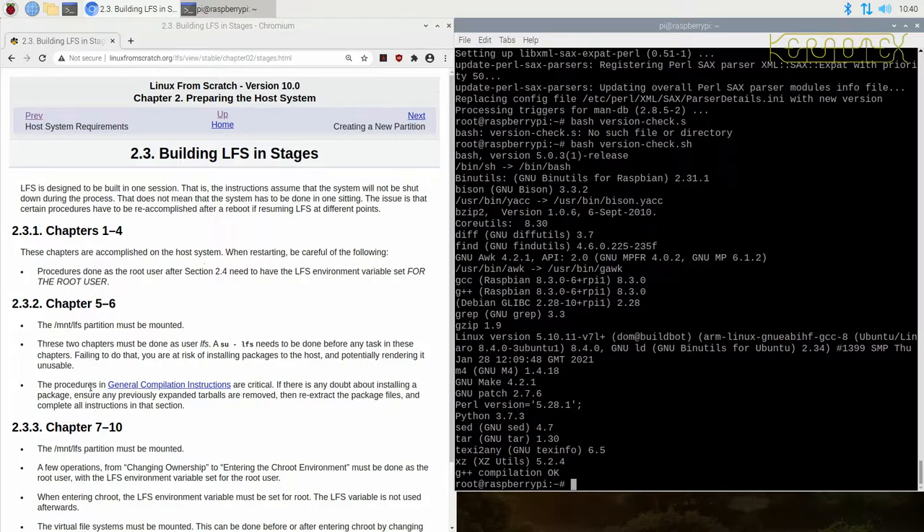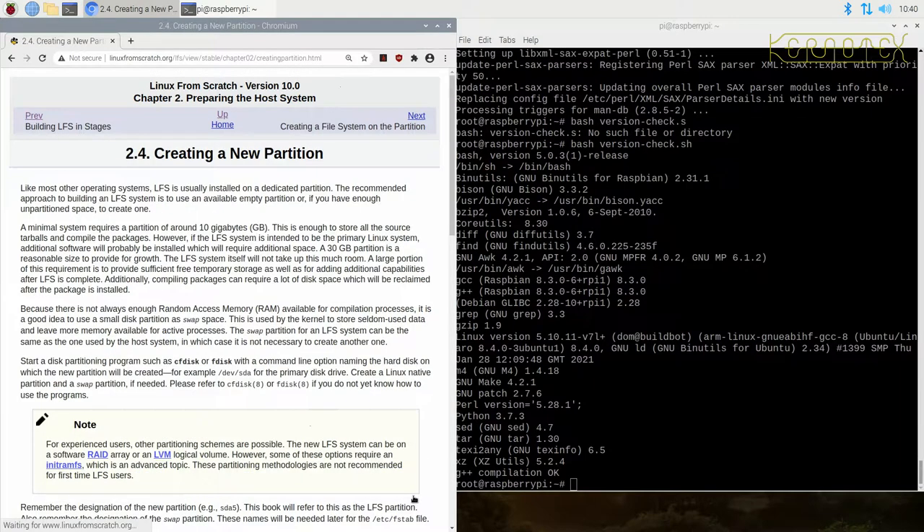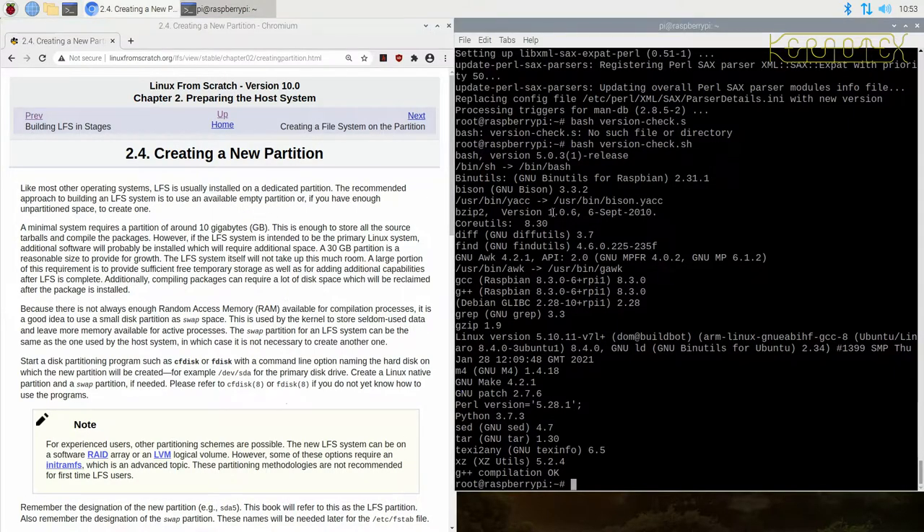Now we'll go through the different chapters — different parts of the book — to prepare for the actual building of the system. Moving on to creating a new partition. It says most operating systems, including LFS, are usually installed on a dedicated partition. You could install into a directory on the root file system — depending on the size of your SD card, you may or may not be able to do that. This one has 5.6 GB available; I think that might be a bit tight.